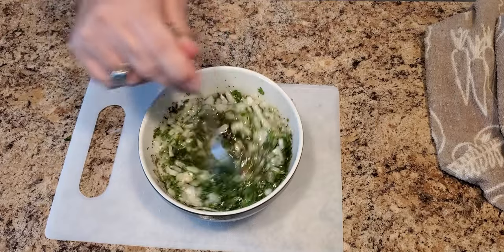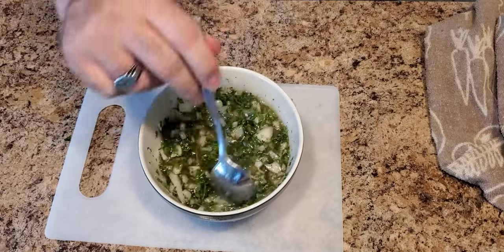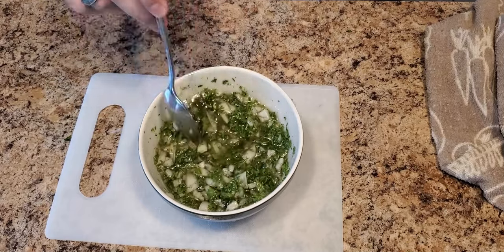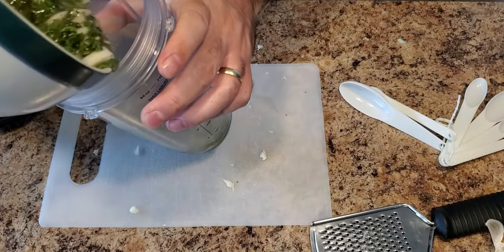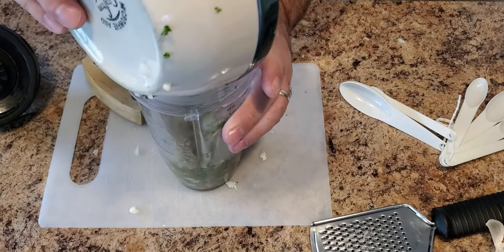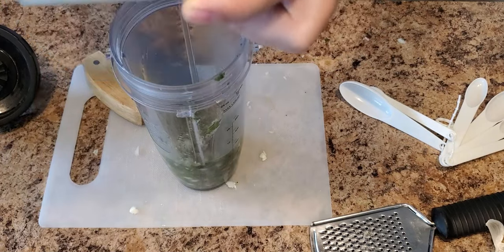Now that everything's in the mixing bowl, go ahead and blend it. If you want a chunky sauce, just leave it as is. However, if you're looking for something smooth and creamy, go ahead and add this mixture to a blender and blend it for a couple of minutes until you get a really nice green and vibrant sauce.